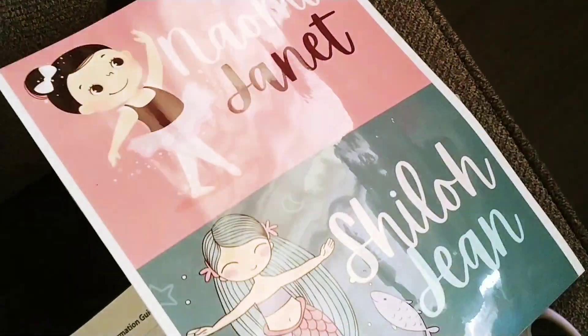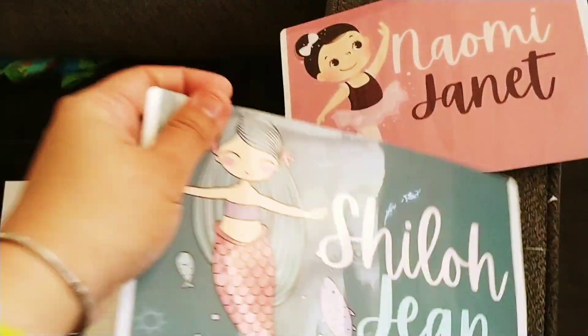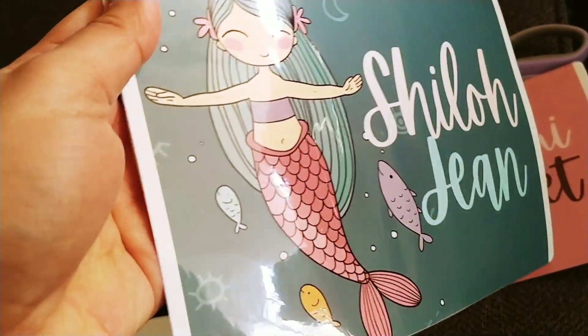So that's it. Here are the vinyl stickers that I made for the kids. I'm just gonna stick them under the lunch boxes. They're laminated.